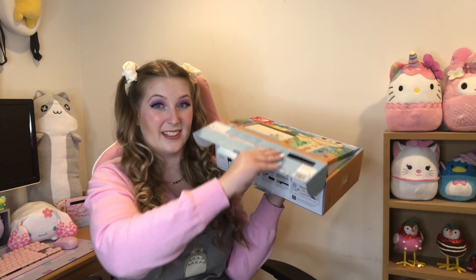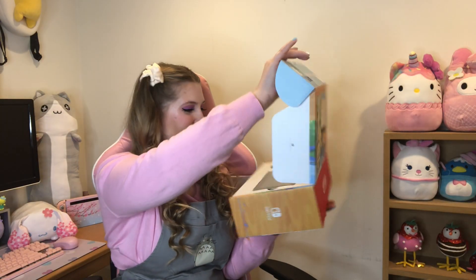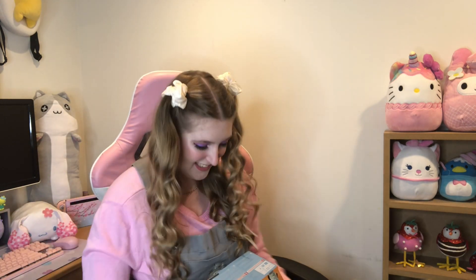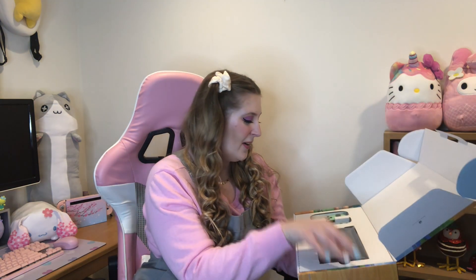The excitement is real! Oh my gosh, the colors — the blue and green, literally! I also forgot to mention I bought some accessories that we're gonna put on the Switch to make it all cute. This doesn't feel real. You guys probably remember the day that you opened your Nintendo Switch, and wow!